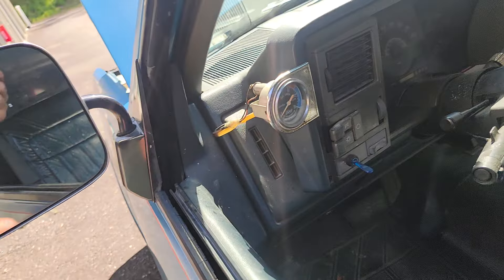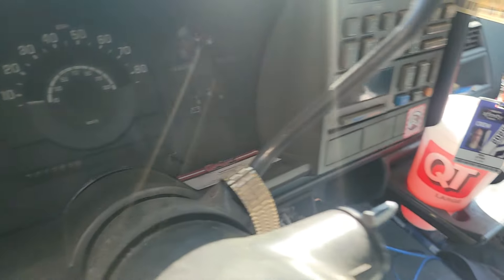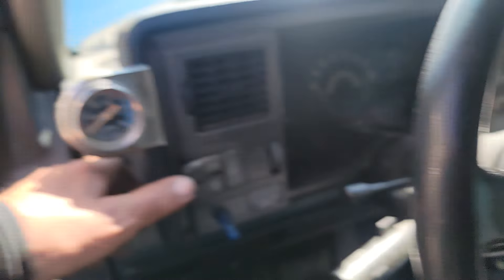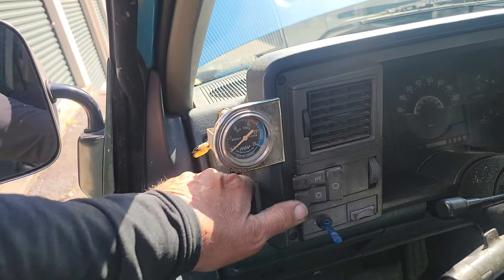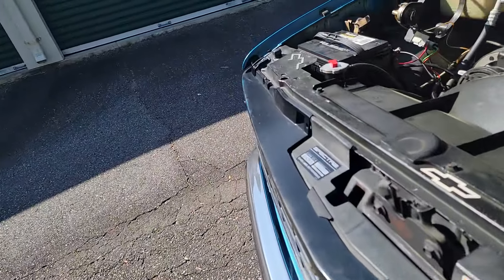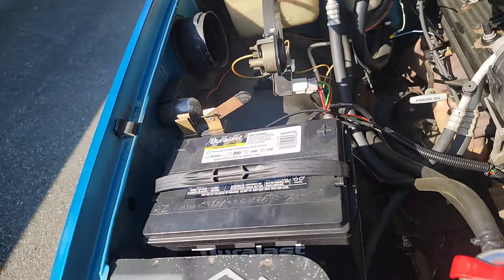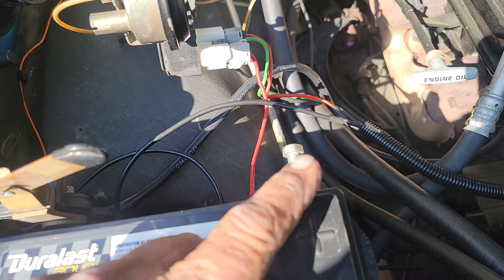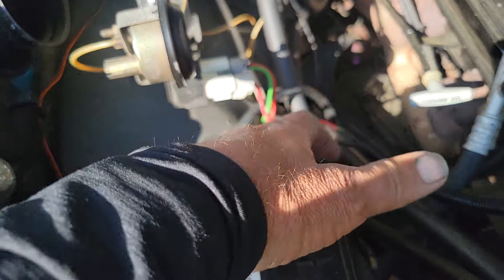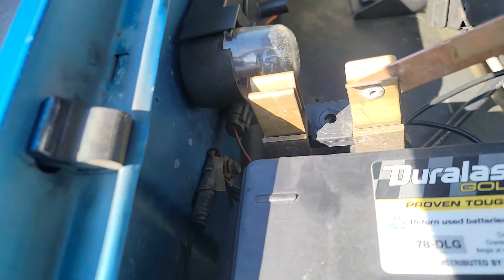This is my '91 Chevrolet with about 520,000 miles on it. We're going to turn the headlights on — they're on, but the battery is disconnected. If the headlights were on and I tried to reconnect this terminal, there'd be a big arc. Watch this.